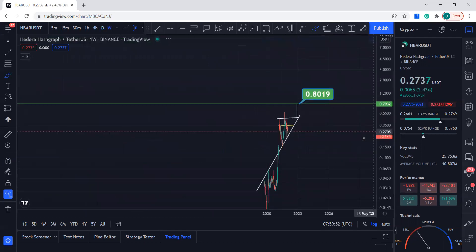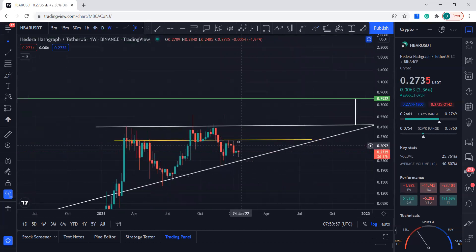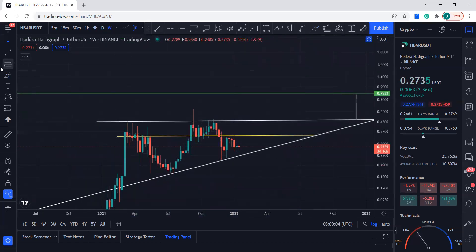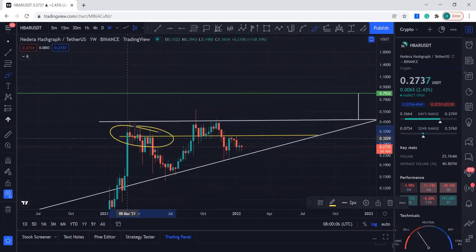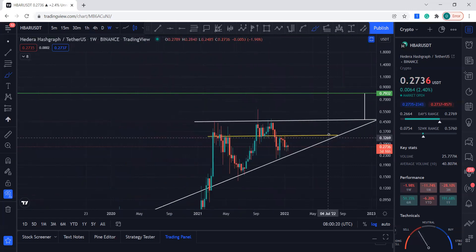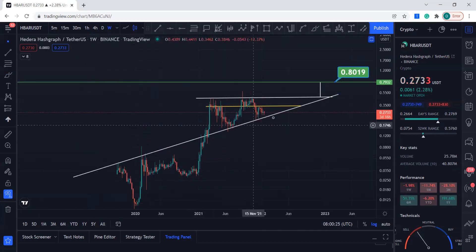If you go to the weekly chart, you can see it a little bit better. You can see this yellow line — how significant it is. It was acting as support before, and now it's acting as resistance. You want to break this line, move towards the upside, break the yellow one, and then break the white line. We do have some very strong support coming from here.